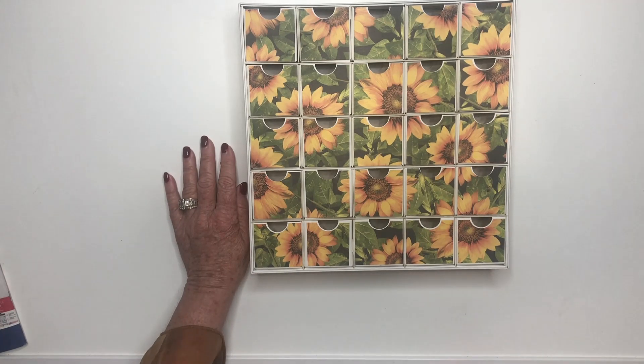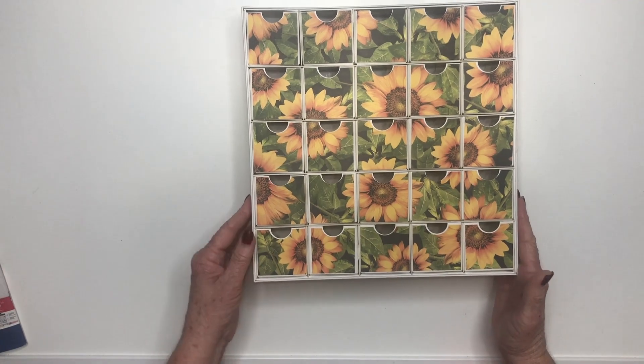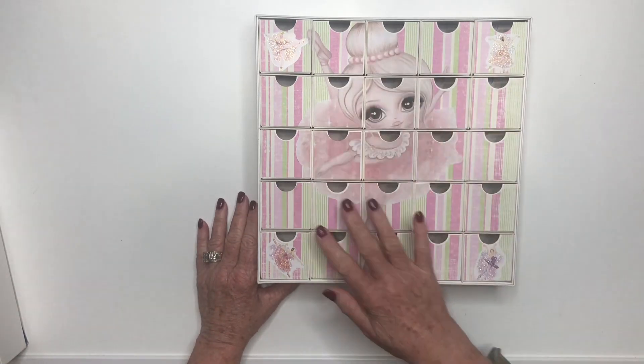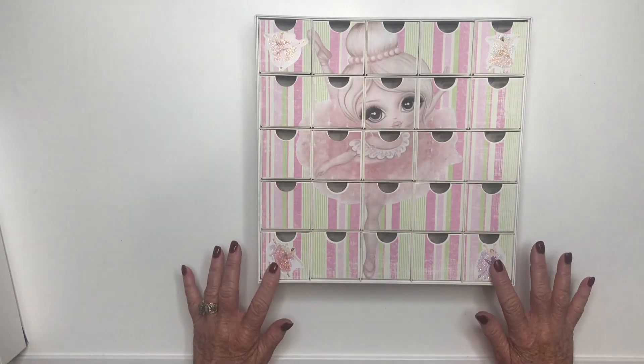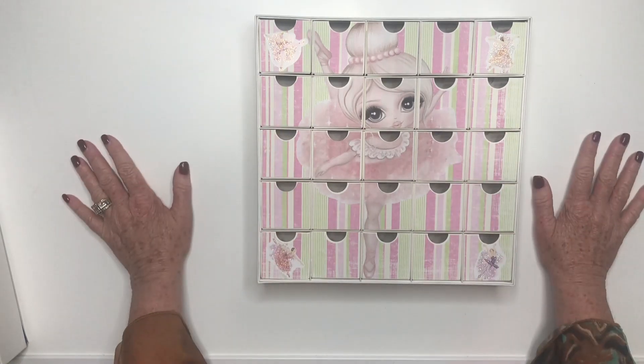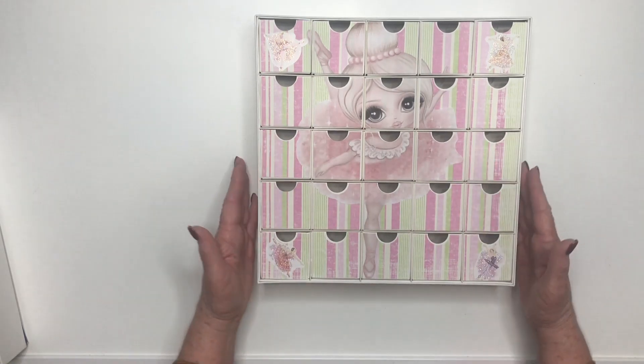I had some other customers come up with great ideas and they made some countdown projects. One made it for their granddaughter and her great reveal is a ballerina — she put some stickers on it. Isn't that gorgeous? Any little girl would love to reveal this picture.